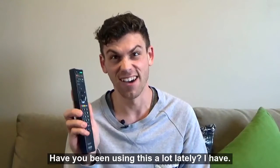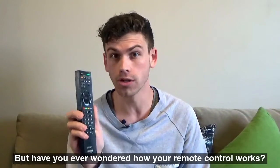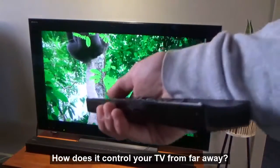Have you been using this a lot lately? I have, but have you ever wondered how your remote control works? How does it control your TV from far away?